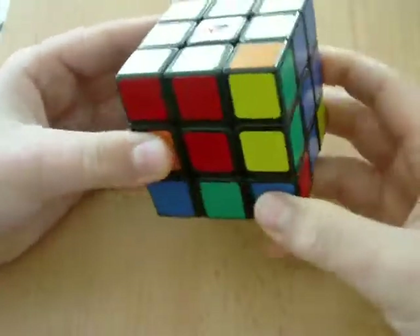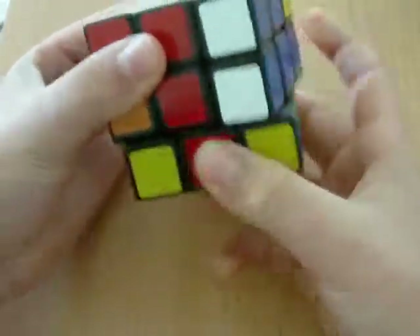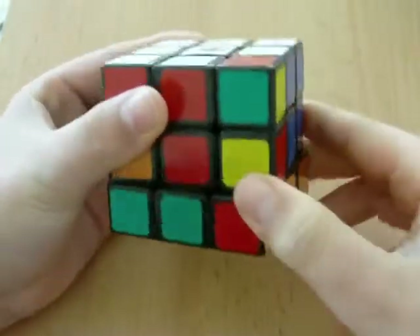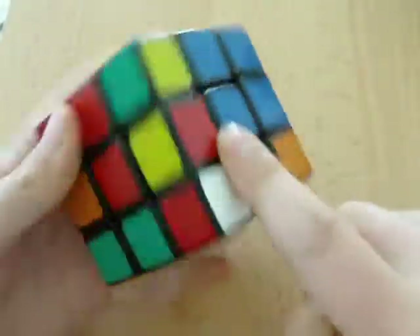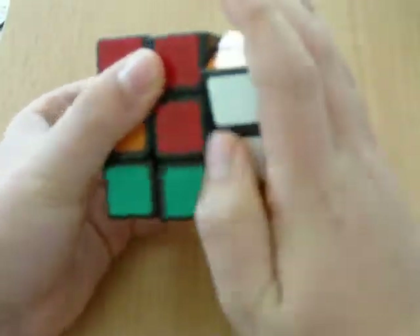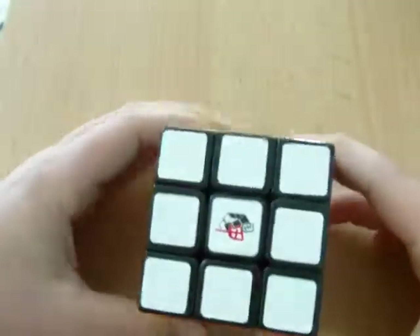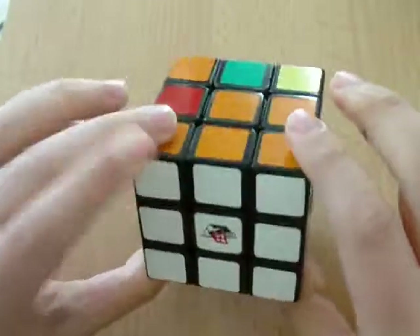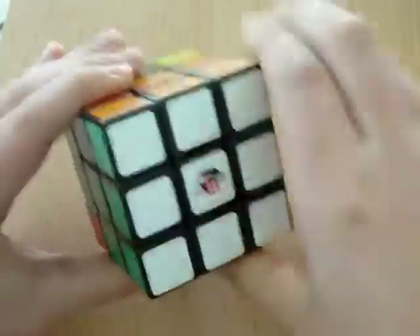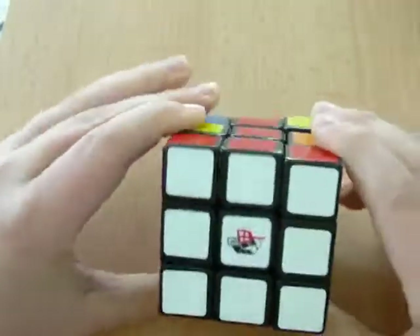For the last one, you put it underneath its spot and do that down. One, two, bring it up. Put it where it has to go — red, red, blue, blue, white, white. Take your palm, bring it down, connect the two, and bring it up. Congratulations — you have solved the first layer of the Rubik's Cube. That's a big step. It's usually one of the hardest things to do.